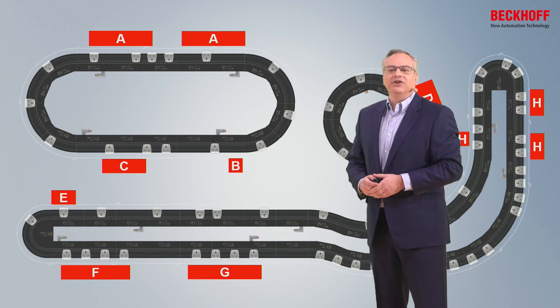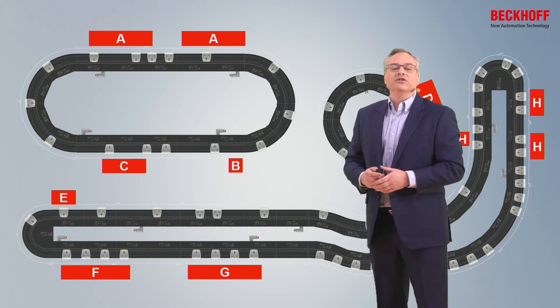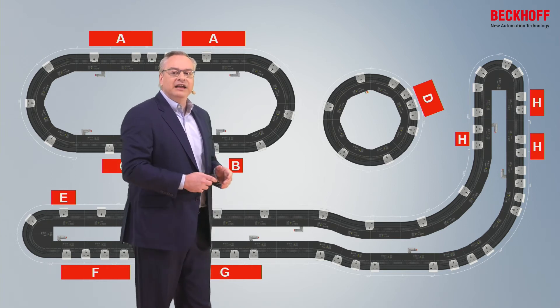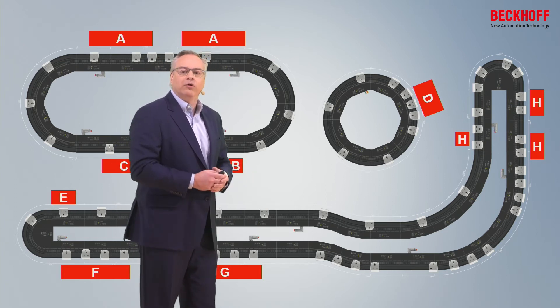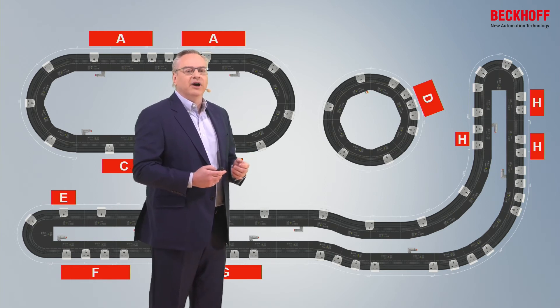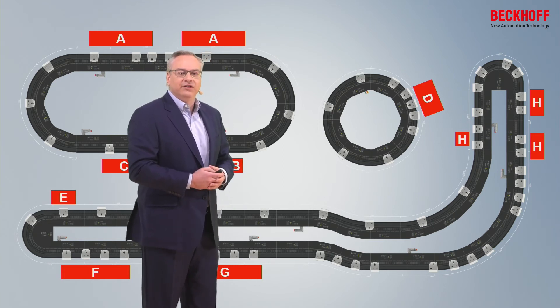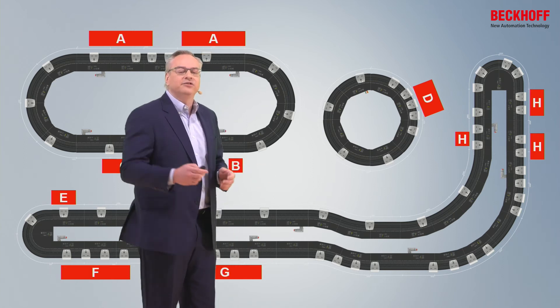I can lay out my system and determine the optimal positioning of the XTS. Perhaps it's best to put everything in the middle with the XTS running on the outside, assembling all the robots in the middle and having the movers run on the outside. Or I can go the other route and keep the XTS as narrow as possible, with a curved section to connect to a rotary mechanism. I can also quickly determine if I need to adapt the track layout for factory constraints — for example, routing around a fixed structural pole using a couple of curve modules.